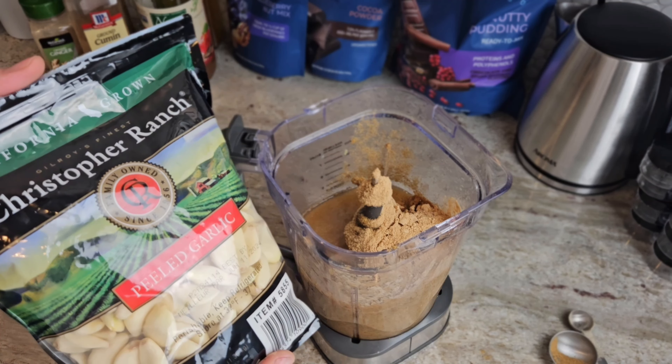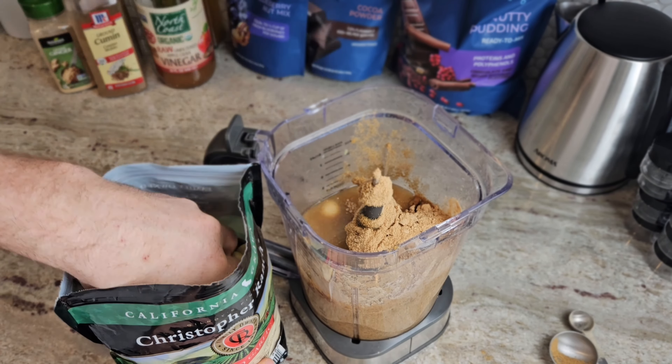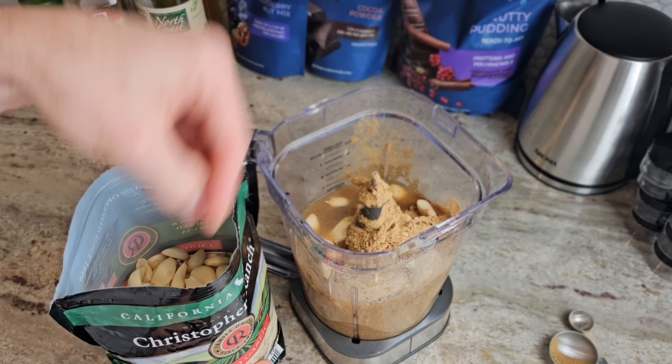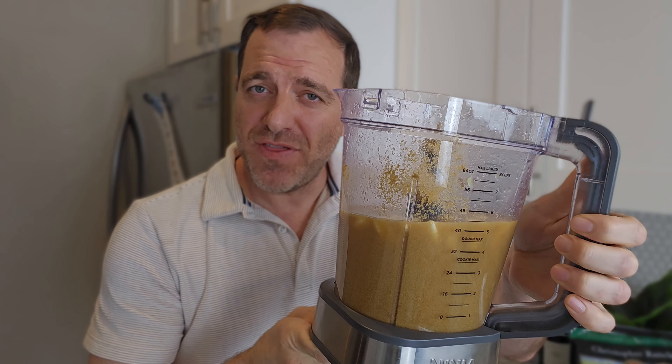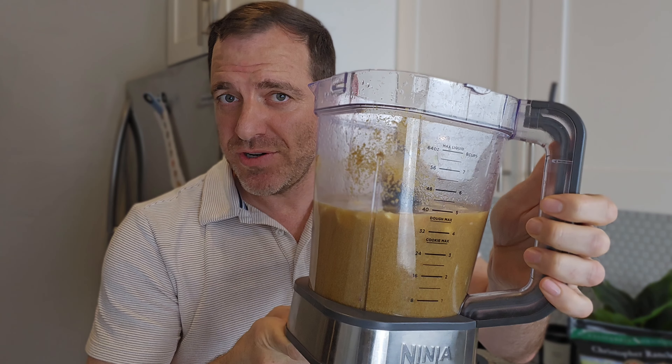Now let's pour 24 half-teaspoon servings of ground ginger, and now let's put in 24 cloves of garlic.